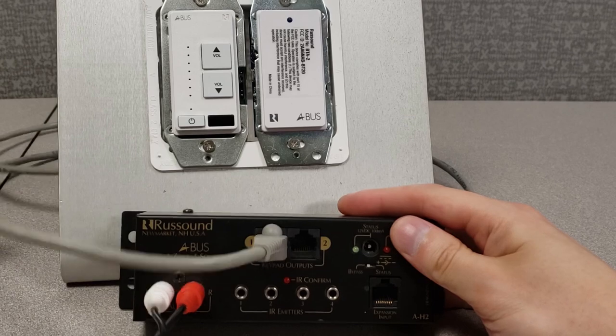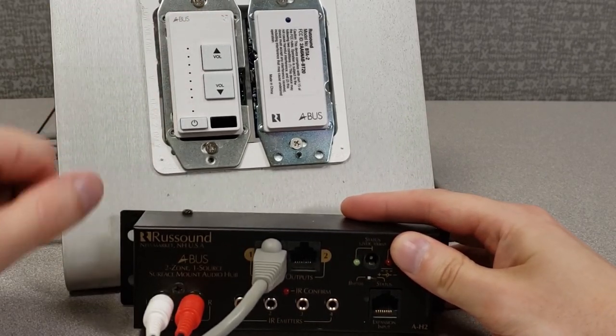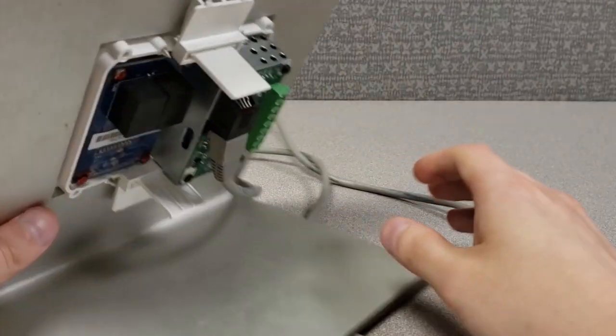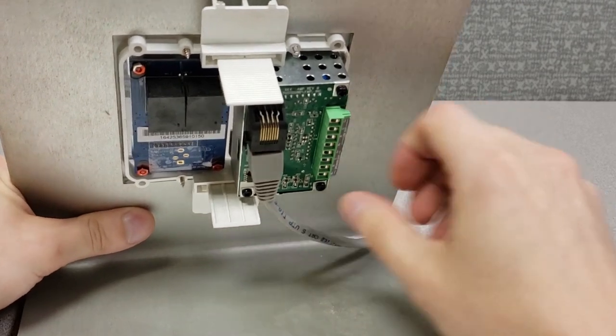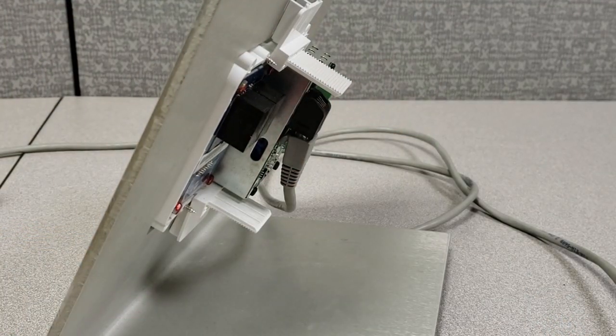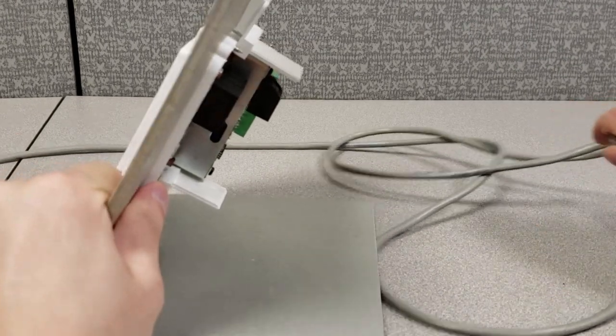Normally with an A-Bus system, we have one single Cat5 wire run running to our respective keypads. Our BTA2 is going to be an item that lives in between these products. Let me grab something here to remove this Cat5 connection. All right, we have removed that now.